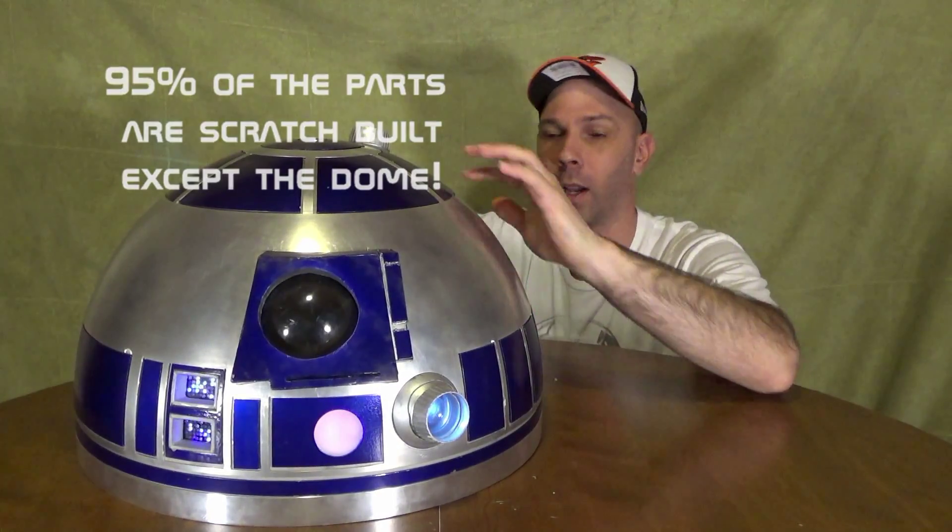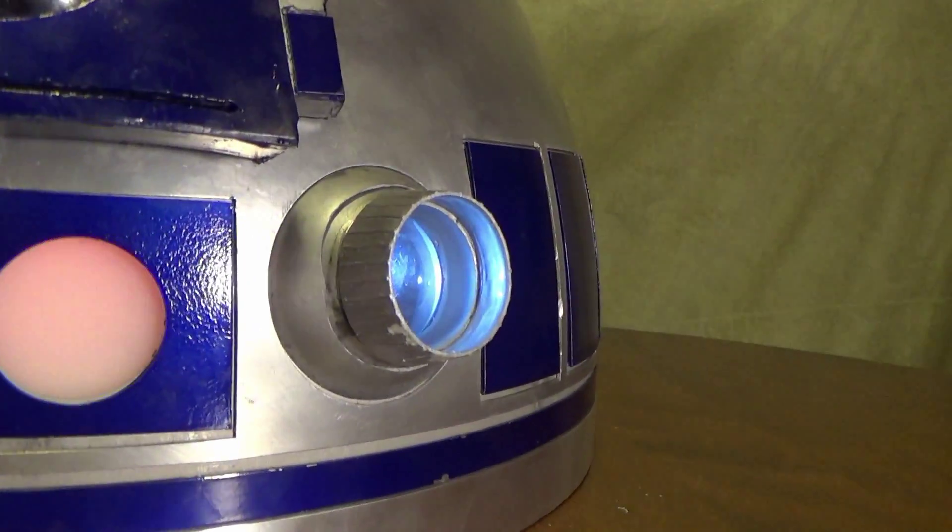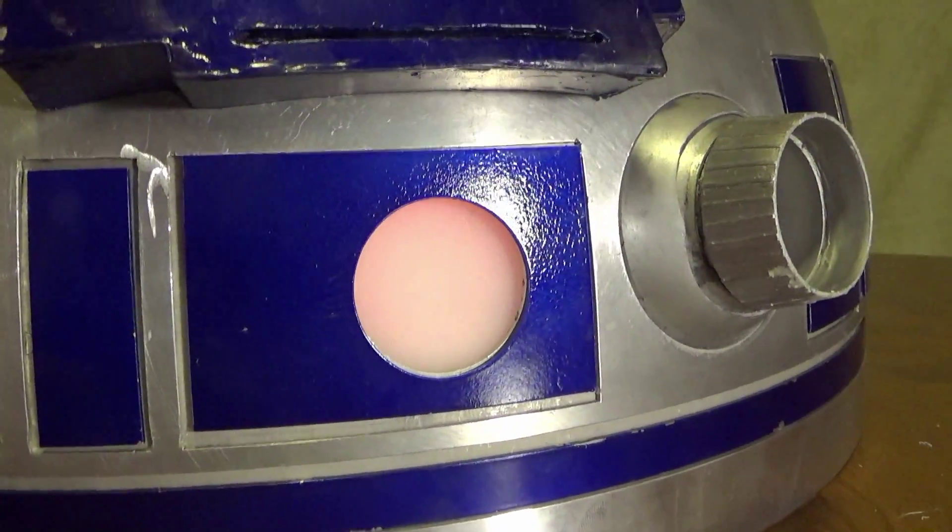I ordered my dome, polished it up, I cut out all the panels, I painted them blue. I have a working holo projector right here, it moves up and down. My PSIs, they do what they're supposed to do, they blink from blue to red.